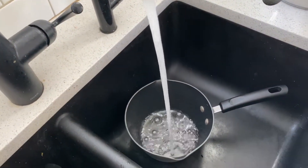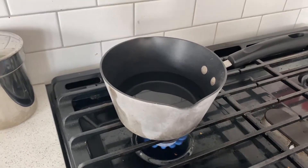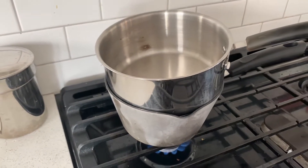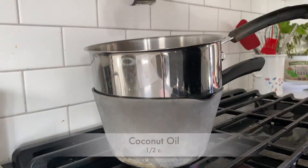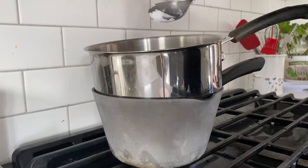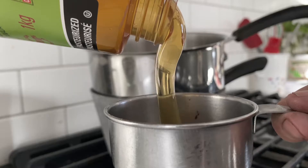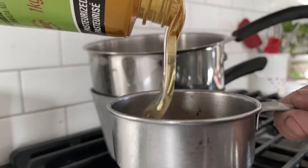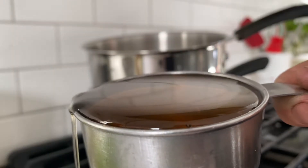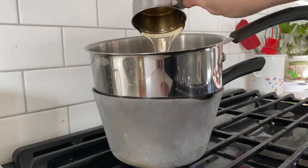You're gonna want to make a double boiler. I don't actually have one, so I just used a pot of water on the stove and then another pot that sort of fit on top of it. In here we're gonna add half a cup of coconut oil and half a cup of honey. The coconut oil will melt and the honey will melt in with it. If you've got a raw honey that's in a harder form, this is also a great time to add it because it'll soften up and liquefy for you.